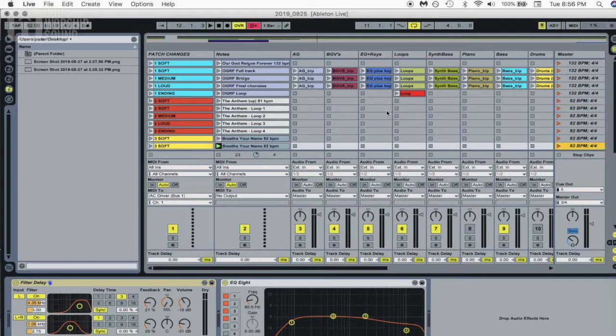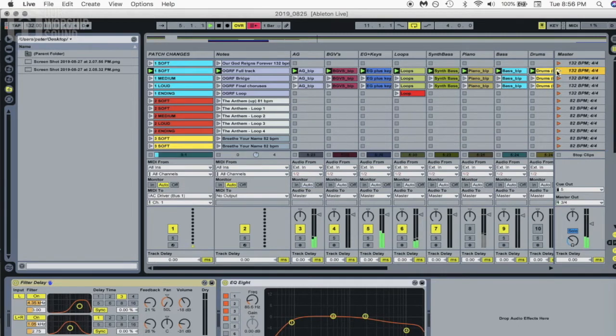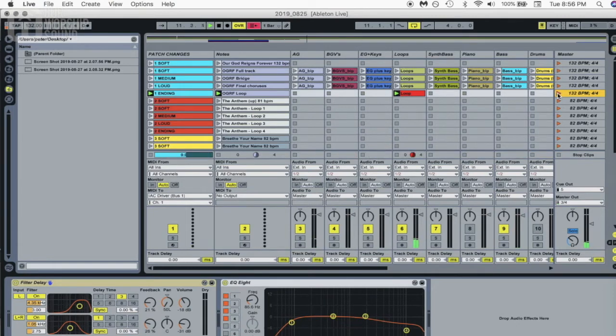Let me show you how I have this set up. First, with Ableton, I set up five scenes per song and use the session view as opposed to the arrangement view. For example, this one is 'Our God Reigns Forever,' and this is a multi-track recording or backing track. I pull that in there — I've got the full track, another scene set up to start at the bridge, then the final choruses, and then just a loop.